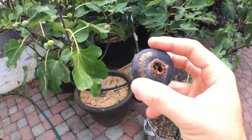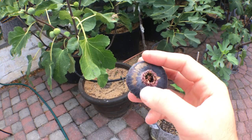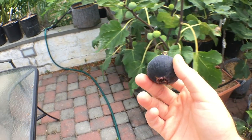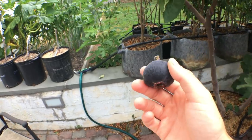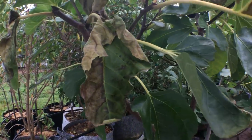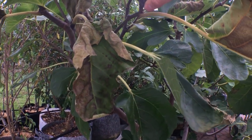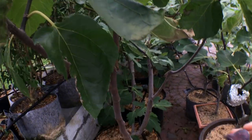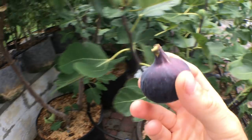They have weird characteristics — like this eye is massive. The fig seems to just fall off the tree. At a certain point, this one was hanging right here; I went to touch it just now, gave it a little squeeze, and the thing came right off. So some wind can very easily blow this off the tree.